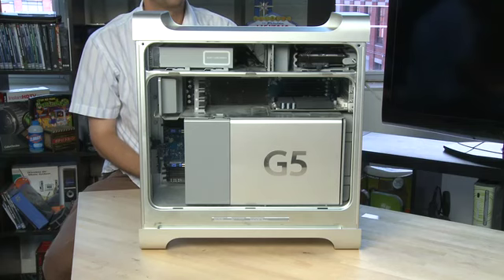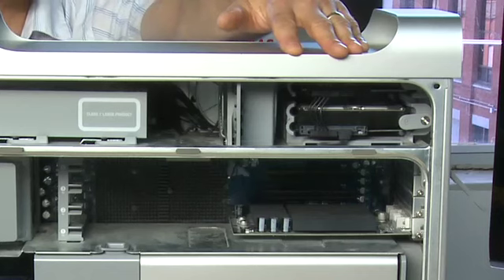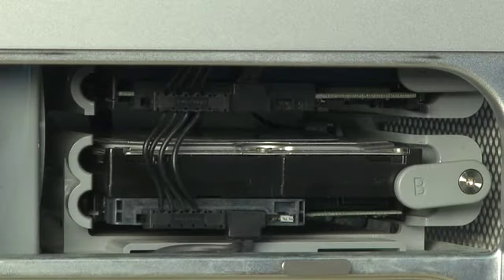There are two different types of towers that you'll see: G5 and Intel towers, and they have slightly different configurations. With the old G5 towers, the drives are located in the top corner near the back, and there are spots for two different drives. Your machine may have one or two installed already.